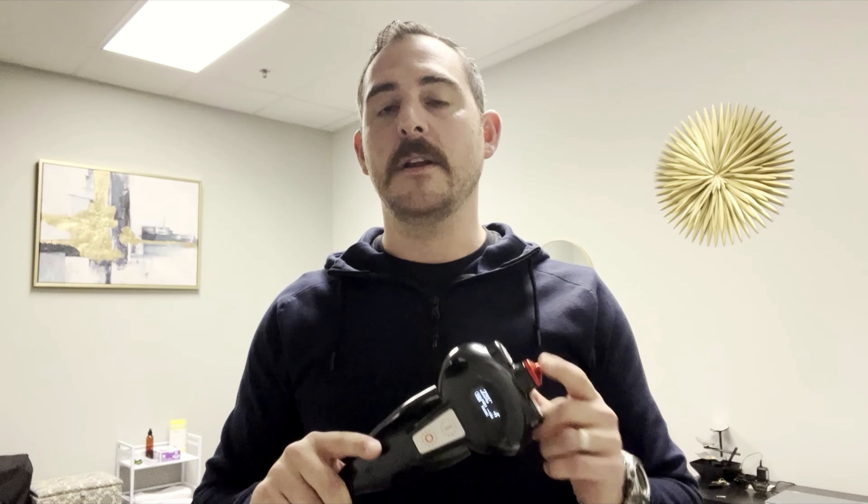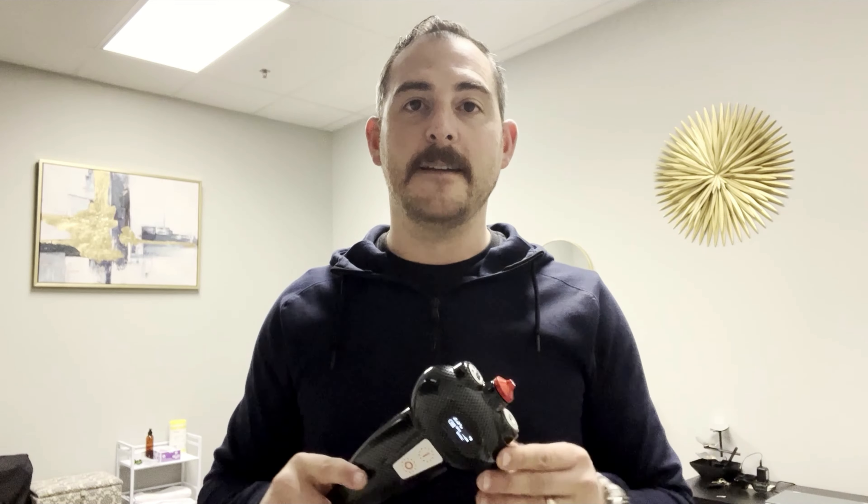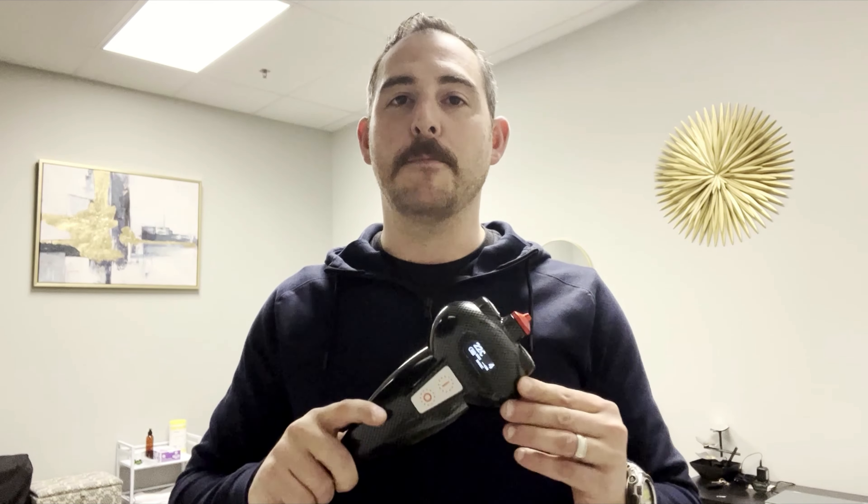I hope this training was helpful for you. We're looking to upload this into the training platform as well. For those of you that haven't gone through the training platform, we highly encourage that. You'll be working with Anthony and myself on that training, and we can also discuss the use of this device and any questions regarding the O-ring itself. I hope you guys have a good day — good luck in your businesses and keep rocking it out.